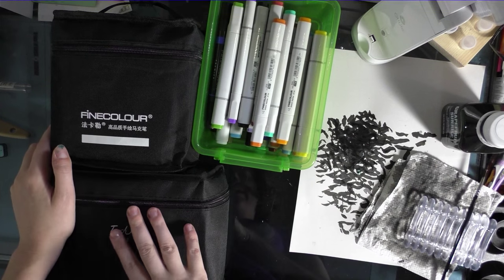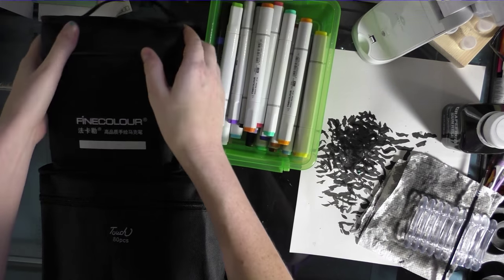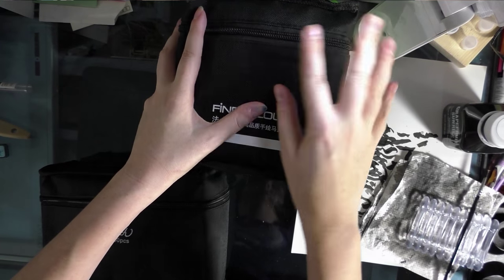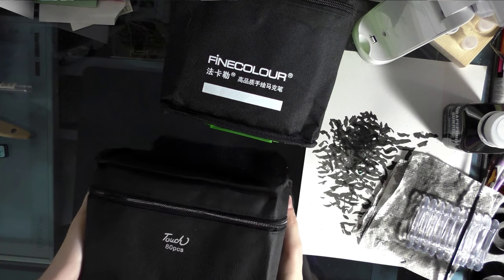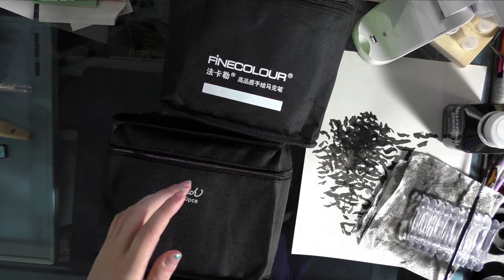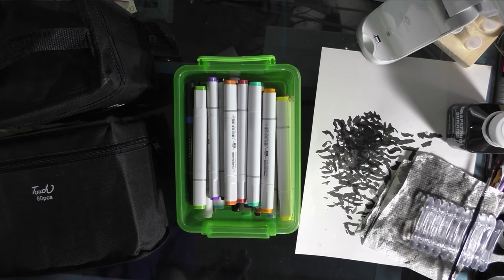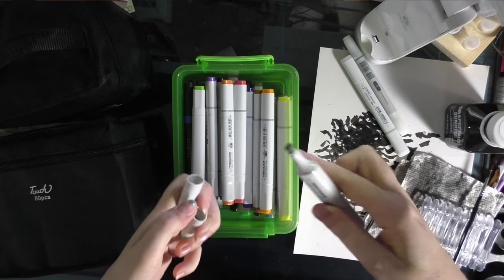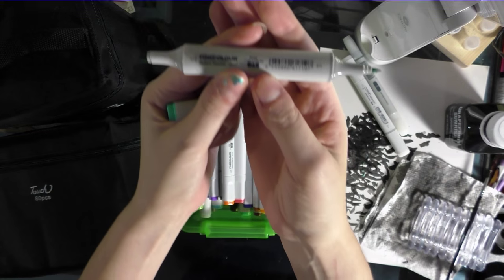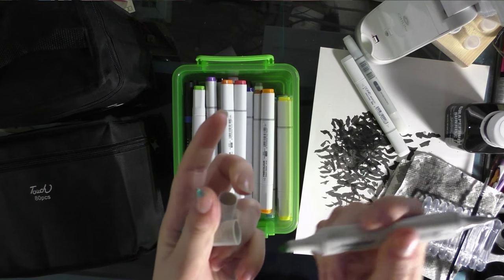I have the original fine colors version one, which look a lot like Copic sketches. I have version two fine color, which look a lot like Copic Chows and come with their own carrying case. I also have these touch markers, which are meant to mimic Shinhan twin touches. First off are the original fine color markers — a twin tip marker available on Aliexpress with a bullet nib and a chisel nib.